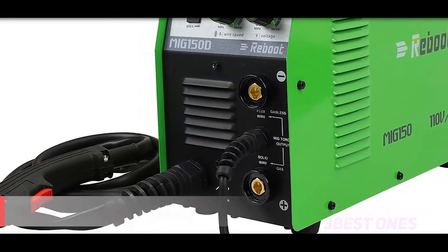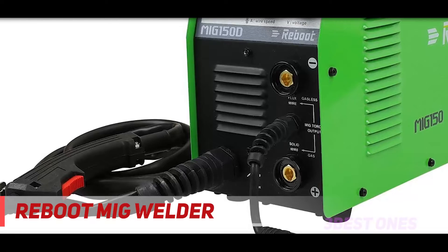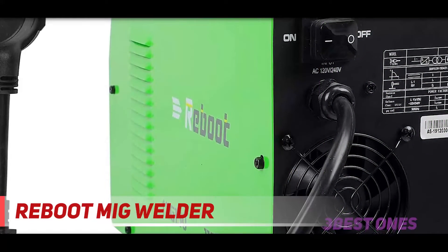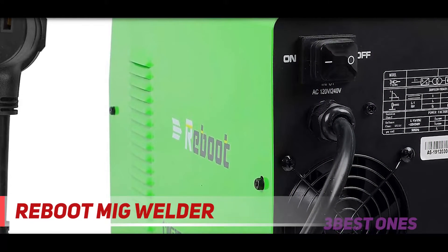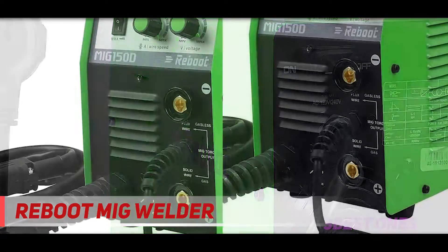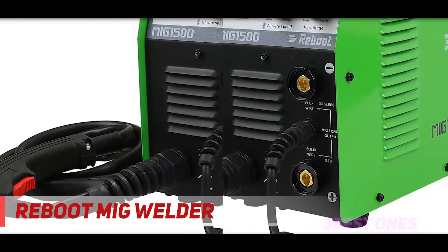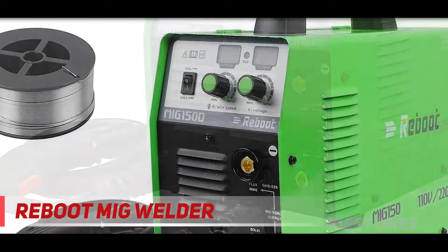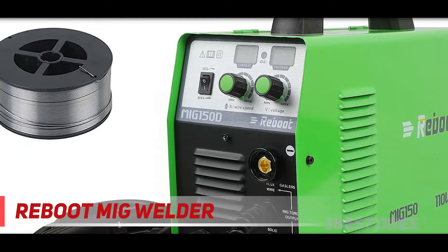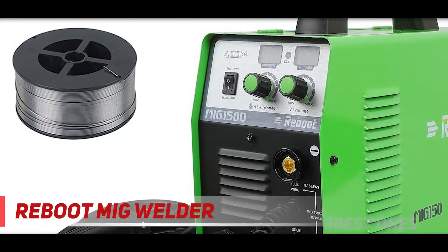Coming in at number 2: the Reboot MIG welder. If you want a low-priced machine that's very basic but still welds well, then the Reboot MIG 150DC 220V Inverter MIG welder is a good choice. The instruction manual that comes with the machine isn't very helpful, but the welder is easy to use, so you shouldn't need it if you have a basic understanding of welding machines. There are lower-priced machines on the market, but they likely won't weld as well as this.